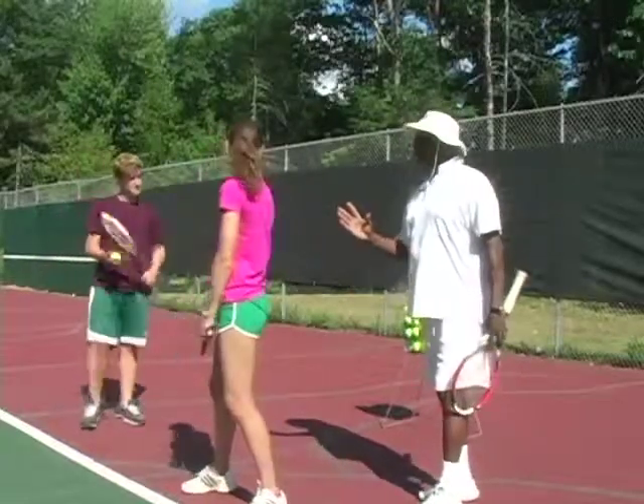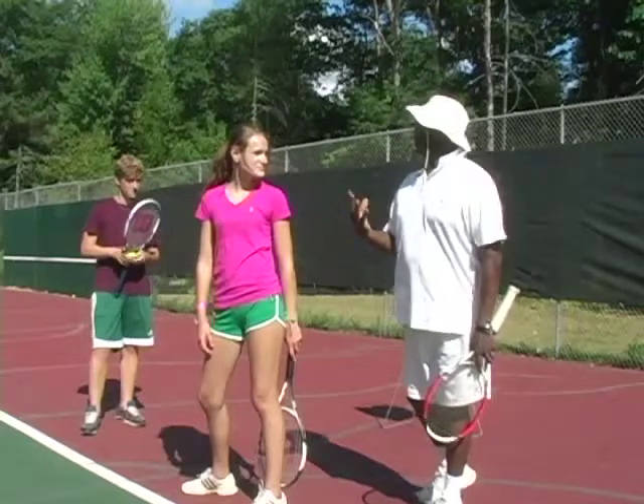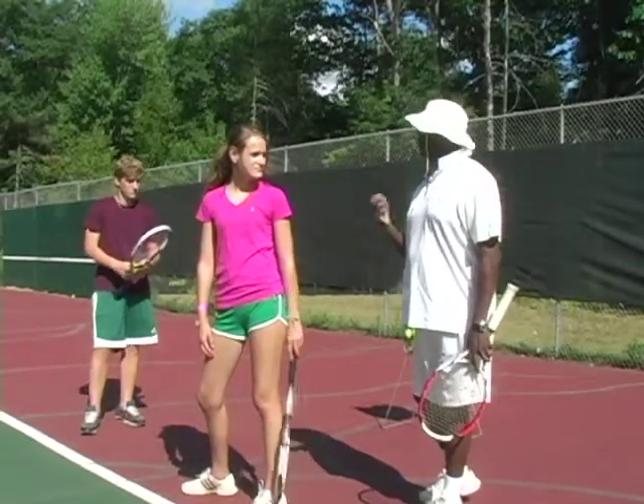First of all, the most important aspect of serving is the toss. If you have a consistent toss, you will have a consistent serve every time.